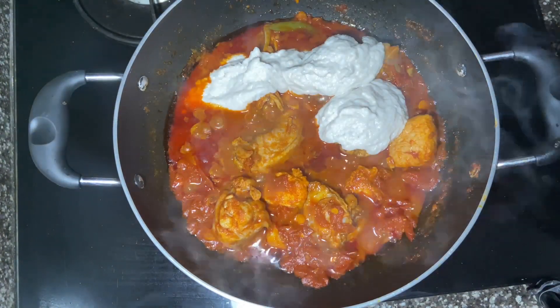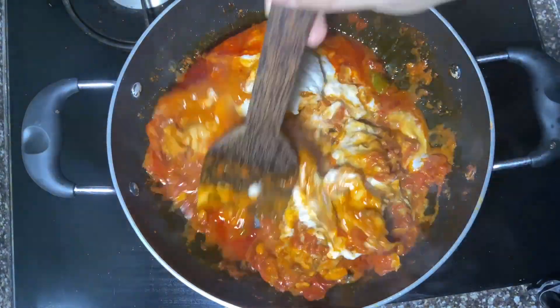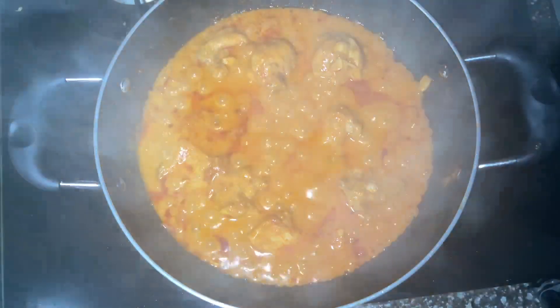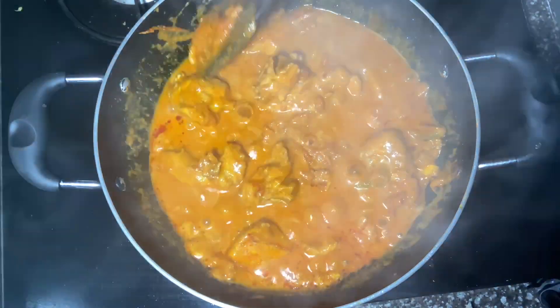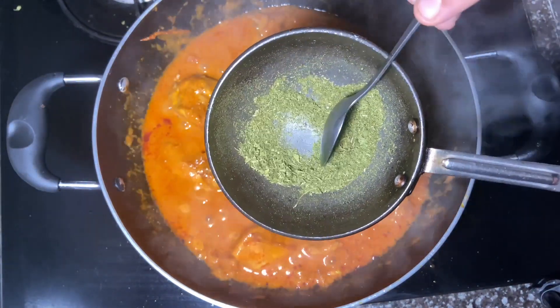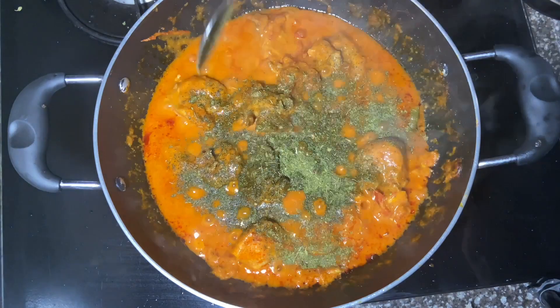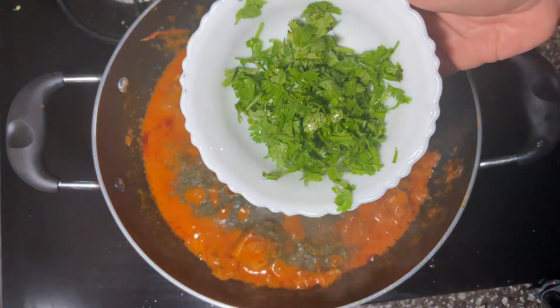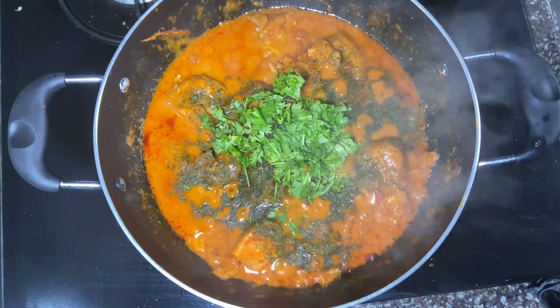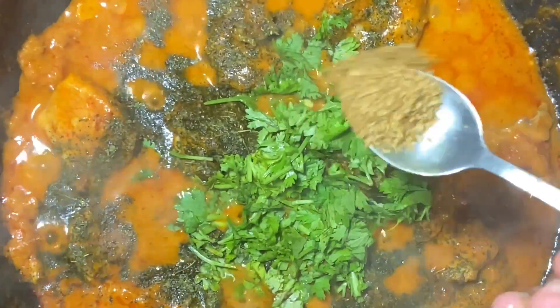We are going to mix it in a little bit. The chicken is cooked. We will use this as well as the powder. We are going to cook a half teaspoon of jeerakam and mix it up. We are going to cook a half teaspoon of coriander. We are ready to cook the kadai chicken curry.